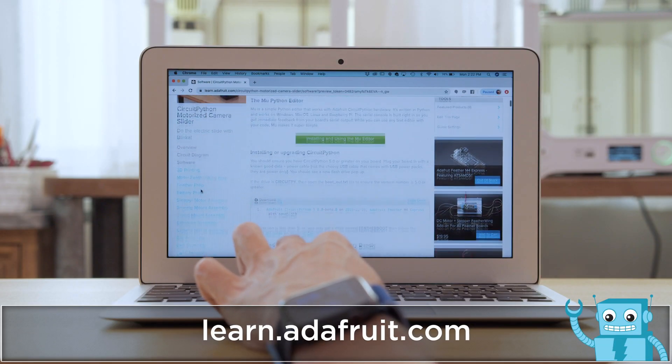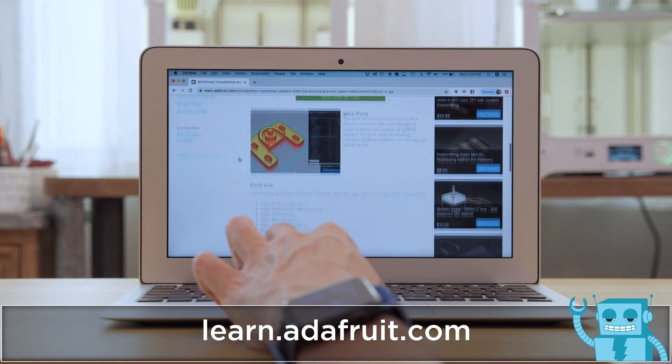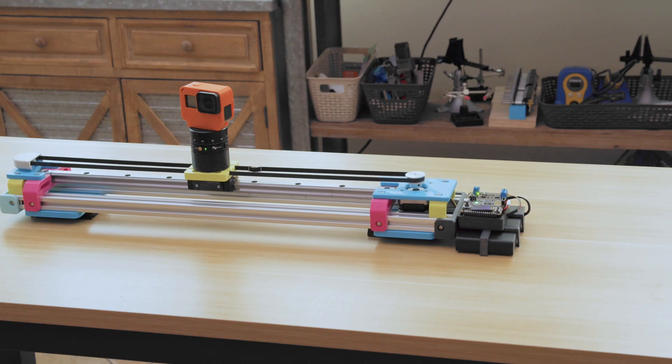There's a bit more to this build, so be sure to check out the learn guide for a full walkthrough. Thanks so much for watching, and don't forget to subscribe for more projects from Adafruit.